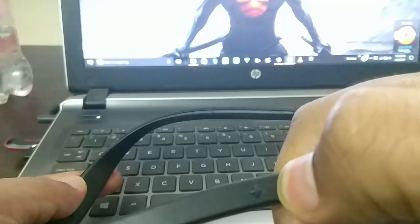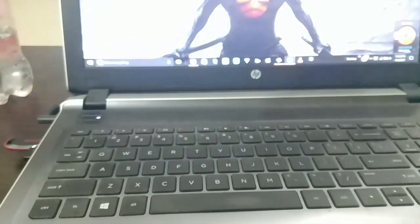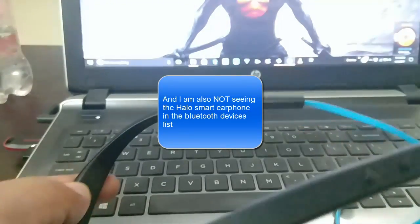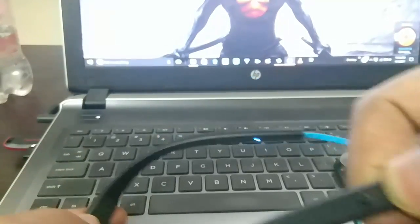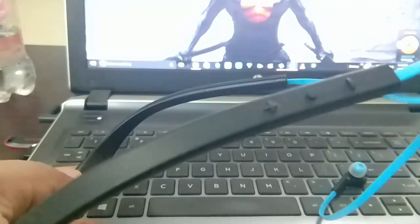I'll press the multi-function button, I'll get the green light, and then after a few seconds the blue light starts flashing. But I do not get the voice command saying 'ready for connectivity' — all I'm getting is 'no device connected.' So this attempt was unsuccessful. I'm going to turn off the earphone — I press the multi-function button, see the red light and vibration, and the earphone is turned off. I'll try again.